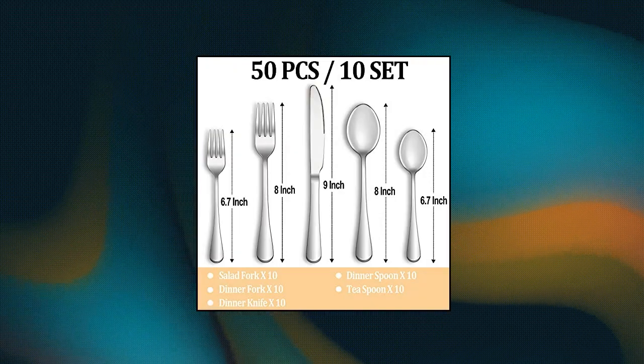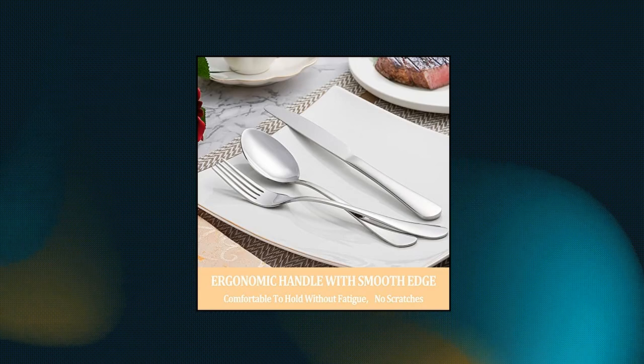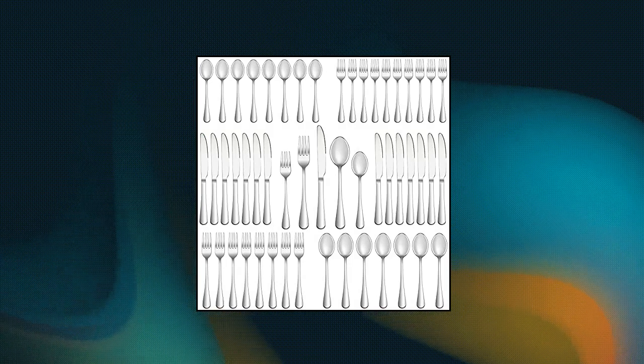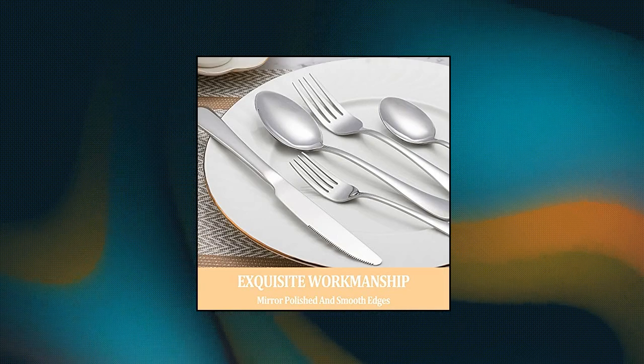Mutknit 50-piece silverware set service for 10. This silverware set comes with 10 dinner forks, 10 dinner spoons, 10 dinner knives, 10 salad dessert forks, and 10 dessert teaspoons. Essential for families or restaurants — the set is also an irreplaceable dining tool whether it is for daily use or for preparing dinners or parties.